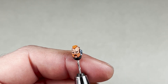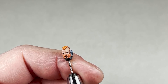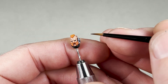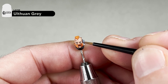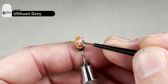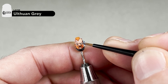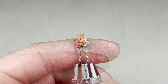After you have applied the Abaddon Black into the sockets, the next step is to take some Ollanius Grey and paint the whites of the eyes. You want to leave a small amount of the Abaddon Black surrounding it — again, use those same horizontal motions until you make contact with the eye. The key is to leave a little bit of Abaddon Black, so it's a nice little outline around the eye.